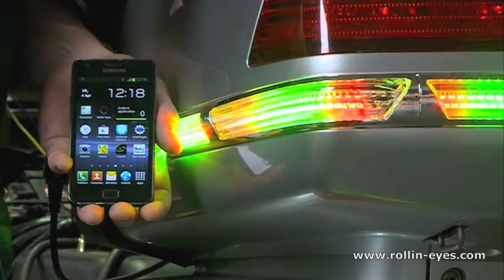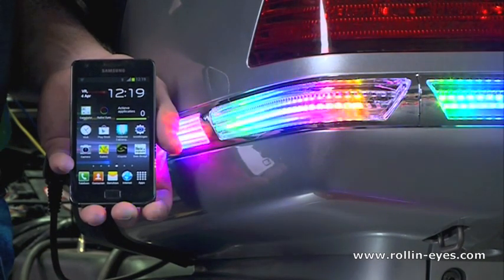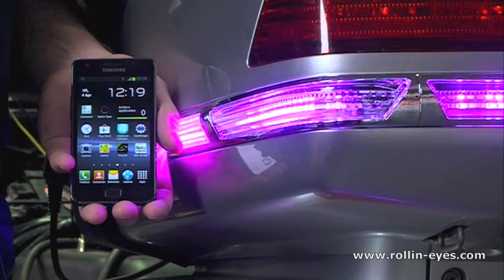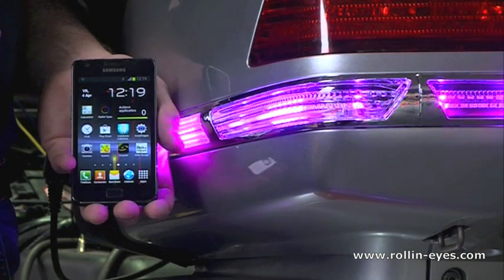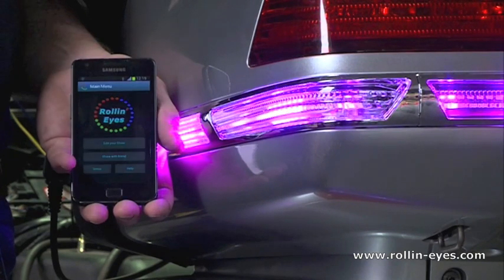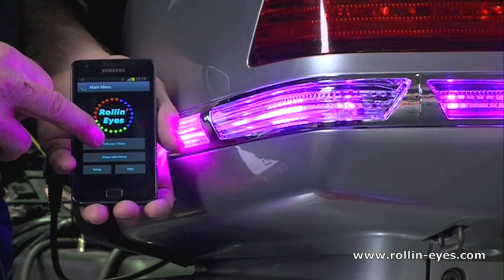When you first get your controller there will be a demo show already loaded, but you can change it with your phone. Download the app from the App Store or from Google Play, and as soon as it is done you just select the app and go to edit your show.